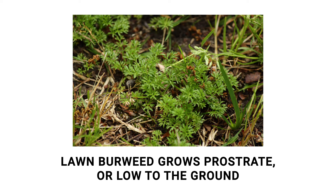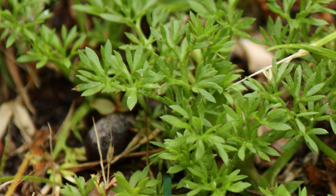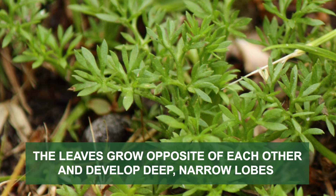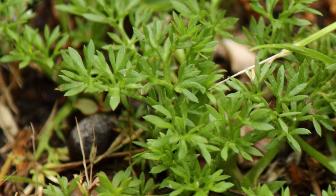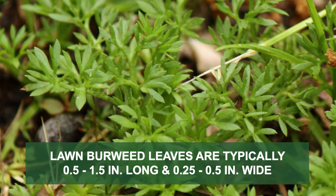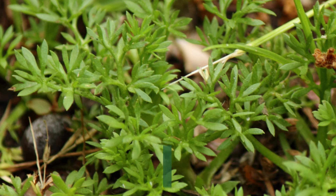The stems grow prostrate, or along the ground, and are covered in tiny hairs. The leaves grow in an opposite arrangement, are covered in tiny hairs too, and develop narrow, deep lobes. The leaves typically are 0.5 to 1.5 inches in length and 0.25 to 0.5 inches in width.